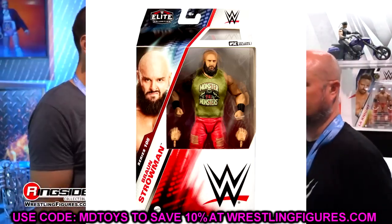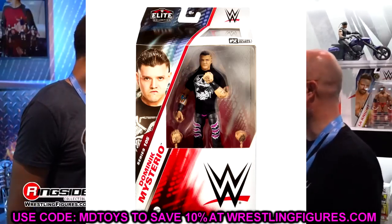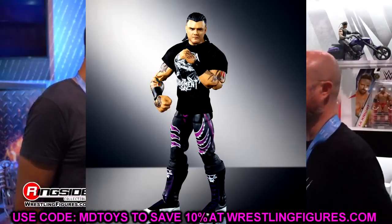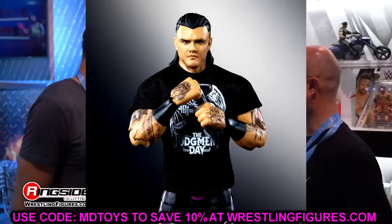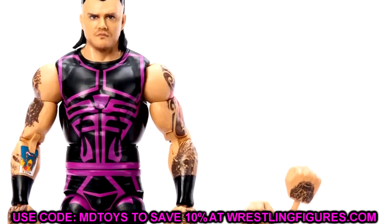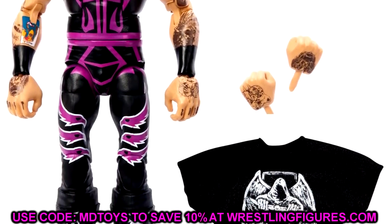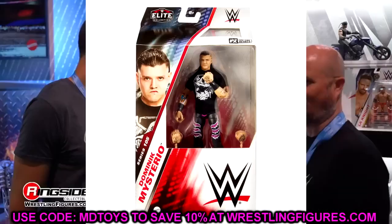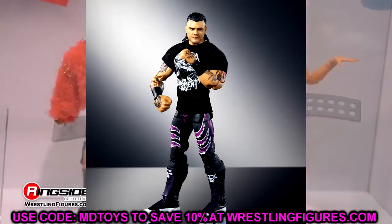Elite 105 Dominic Mysterio may be a contender for figure of the year. Everybody knocked the old Elite 89 — the skin tone was off. This one looks so much better. You have slick back hair, all the tattoos, Judgment Day gear and shirt. When I saw this figure in person I was like holy smokes. I've really found myself enjoying Dominic Mysterio since he turned heel and joined the Judgment Day. This figure is awesome.